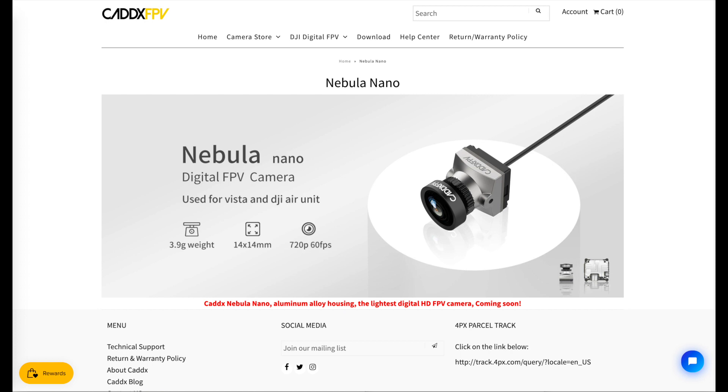Some people thought it might be a camera for flying in the dark, some people thought it might be a higher resolution camera, or perhaps one that does 16x9 natively, because the current camera does a 4x3 native aspect ratio, or maybe perhaps a nano-sized camera. Well, Cadex has now released some information about what this camera is, and as you can see here on their website, the predictions about it being a smaller nano-sized camera were right.